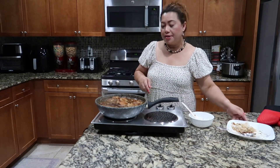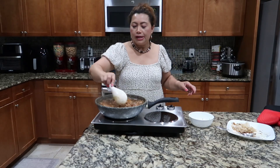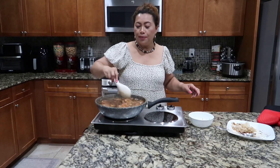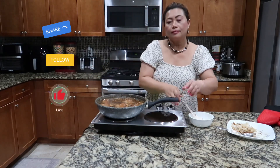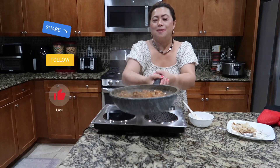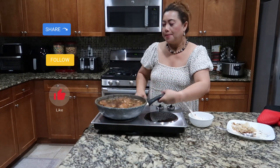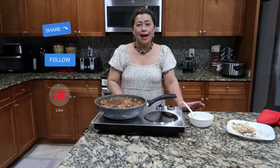It's very yummy guys — that's my adobo, chicken adobo, and super yummy. I wish you could smell it. Thanks for watching, see you in our next video, bye for now.